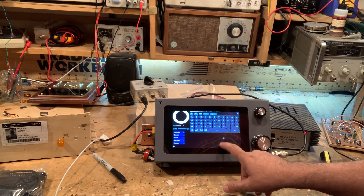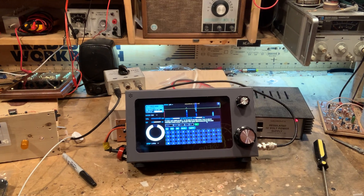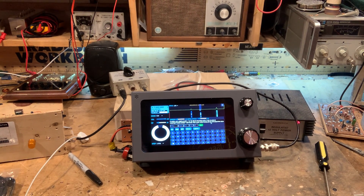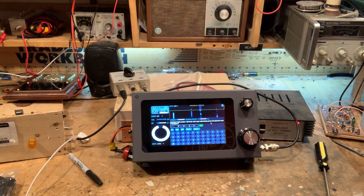Now it's actually decoding because there's fldigi running in the background. That is really fantastic. I'm feeling myself being pulled in by the waterfall — the waterfall is calling me.